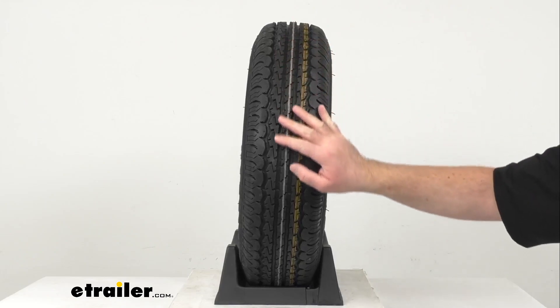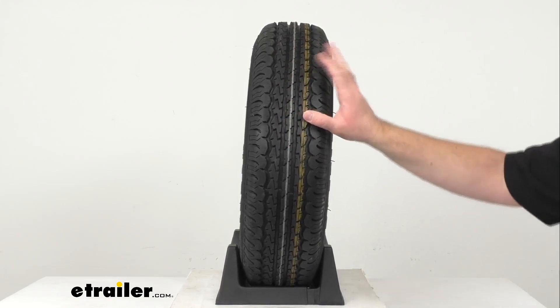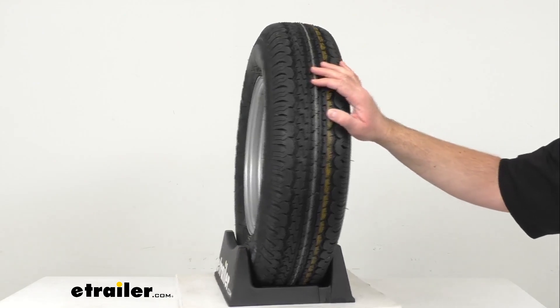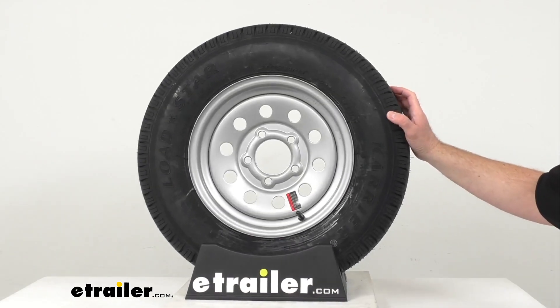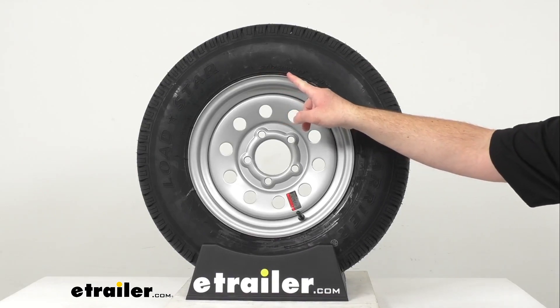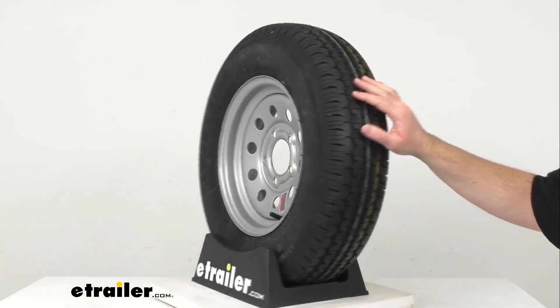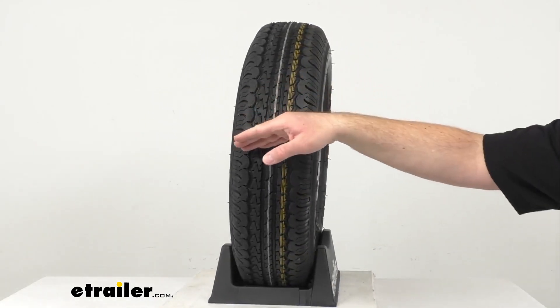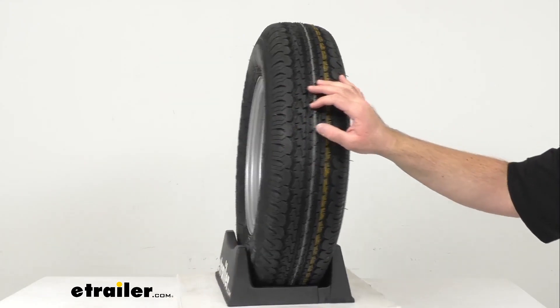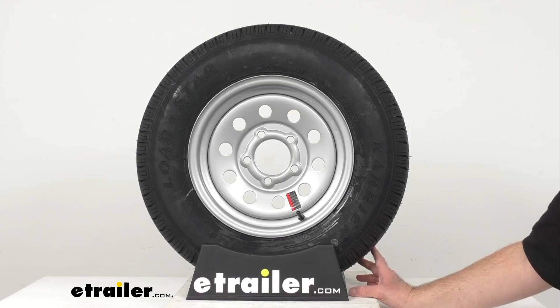So this tire is going to have less rolling resistance and heat buildup. As I mentioned before and as we have stamped on our tire, this is an ST175/80R13. The section width is 7 inches and the outer diameter when fully inflated is 24.1 inches.